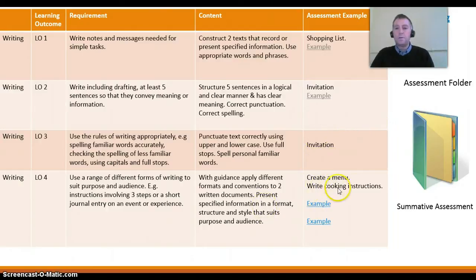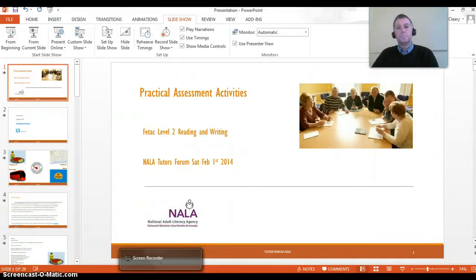Other tasks include: create a menu and write cooking instructions. For the cooking instructions, you'd write three steps, or you could also include a journal entry. So there are a number of assessment activities for Level 2 writing.